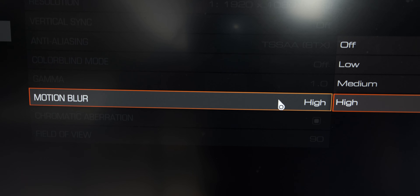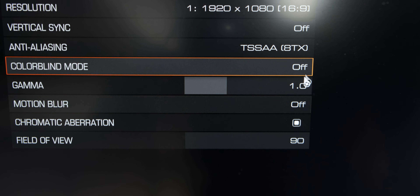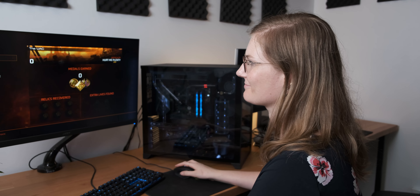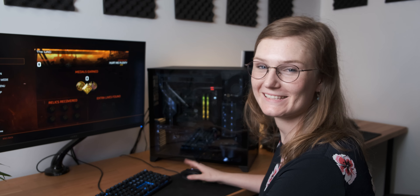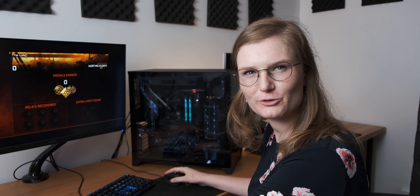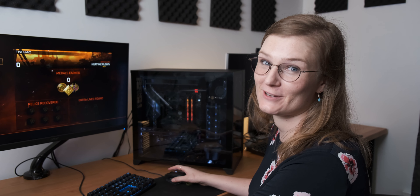We did actually turn the motion blur off in Doom. So Anna, what we're going to do today is we're going to do a control run at a refresh rate which you don't know, and then we're going to do eight runs and see whether or not you can accurately determine which one's which. Are you ready? — I'm ready to kill some zombies and to try and see what refresh rate we're at.